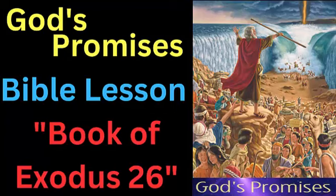Verses 31 to 37: The veil that separated the holy place from the most holy place was to be made of blue, purple, and scarlet yarns, and fine twined linen, and was to be embroidered with cherubim. The veil was to be hung on four pillars of acacia wood overlaid with gold, and the pillars were to be fitted with hooks and fillets of silver. The veil was to be placed on the hooks, and a covering of goat's hair was to be placed over it.